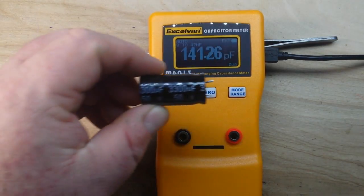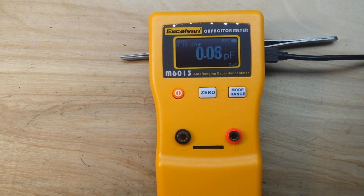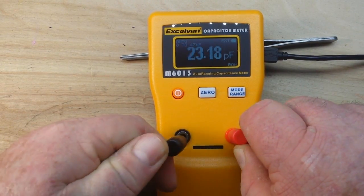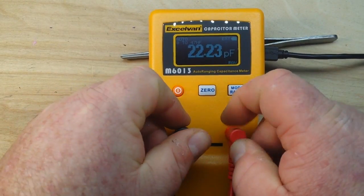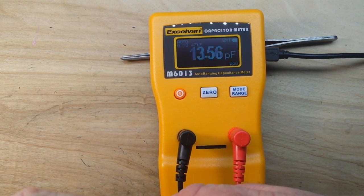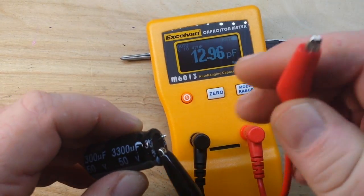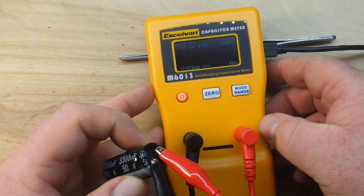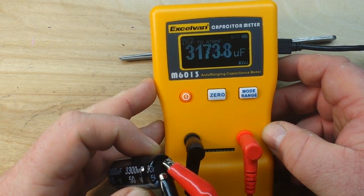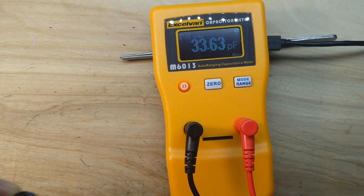And finally the big guy — 3300 microfarad — but it's only got little stubbies so we'll have to use the leads for this one. We'll zero out our leads, make sure that guy is discharged, and here we go. 3300 microfarad showing 3170. Yeah, absolutely cool, I like it.